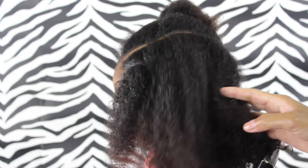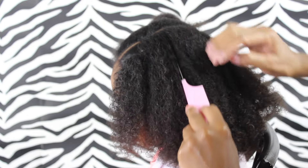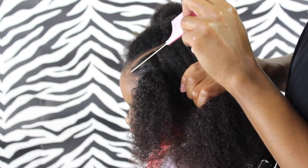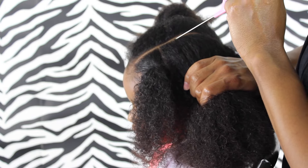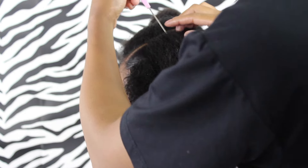So now I'm just going to create ponytails for the rest of the hair, and notice how I'm just combing the hair downwards. You want to do that so that when you create that part and then get that ponytail in there, it just flows nicely and you don't have hairs in a ponytail that's not supposed to be in there.